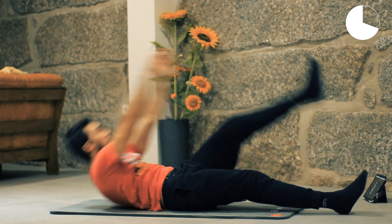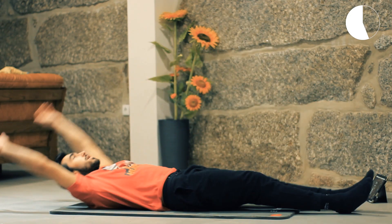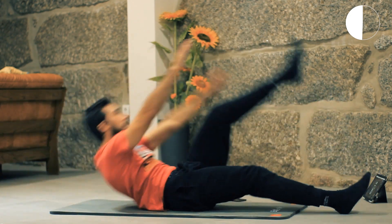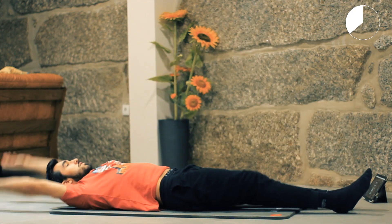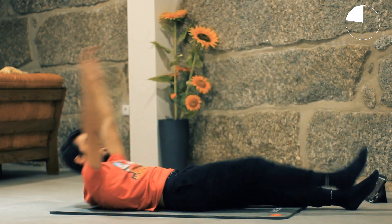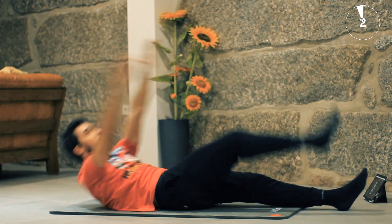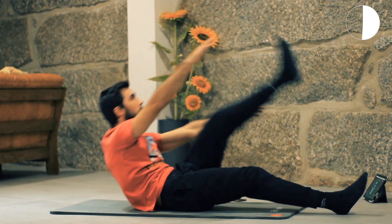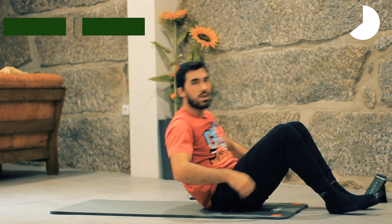Breathe out when you reach up, control the motion. Go with your own pace but do as much as you can. Let's rest for 15 seconds — the next one will be reverse curls.